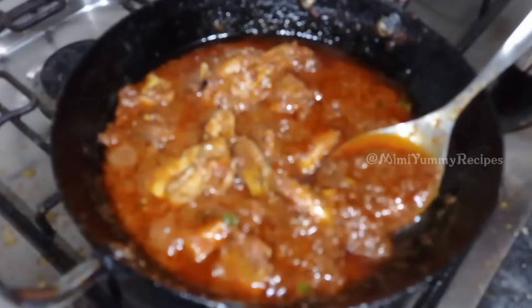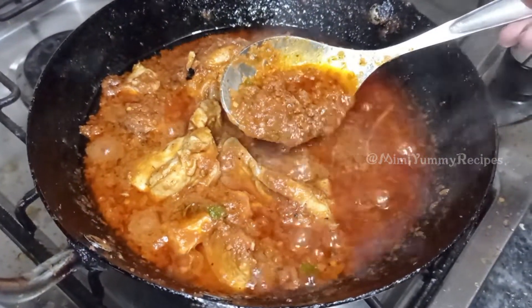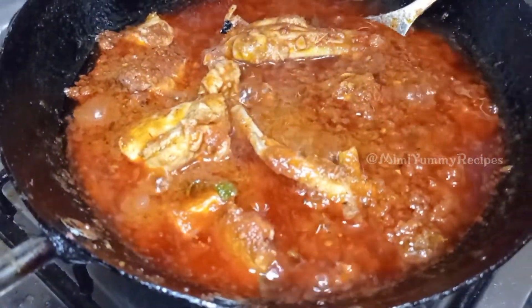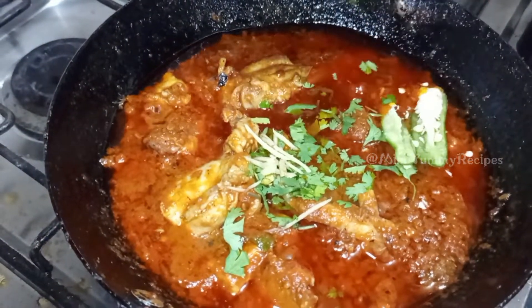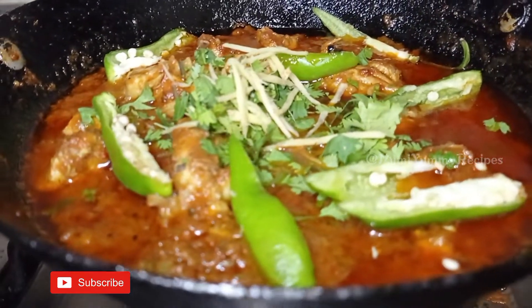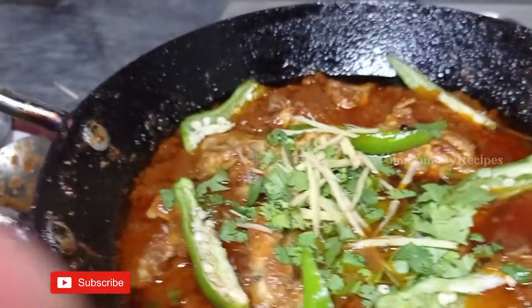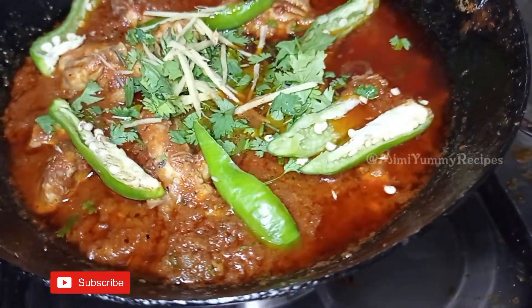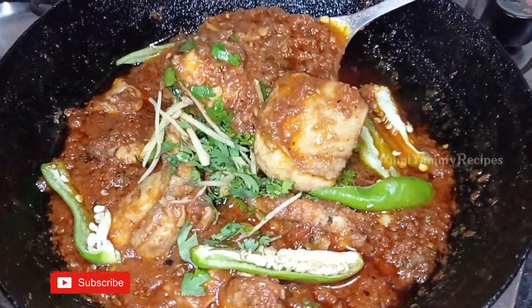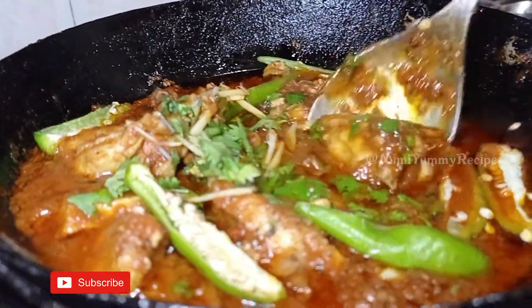Now the masala is ready. The thickness of the masala is just right. Thank you.